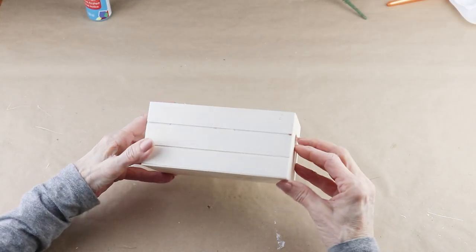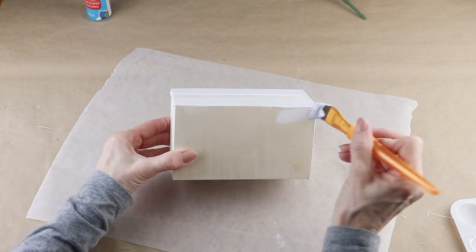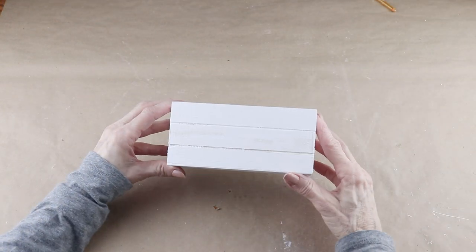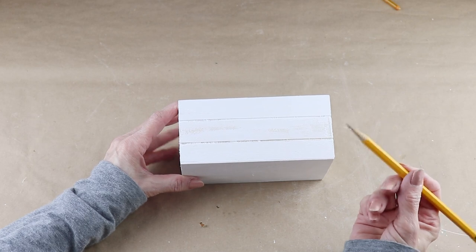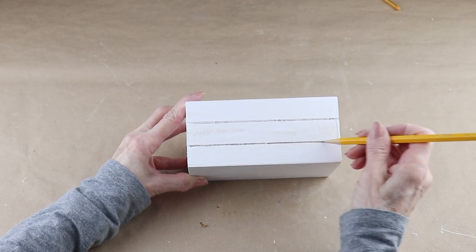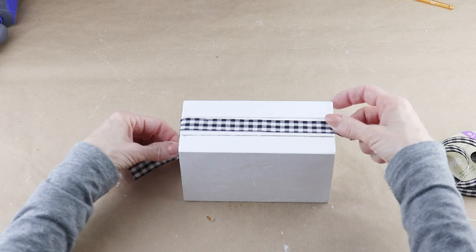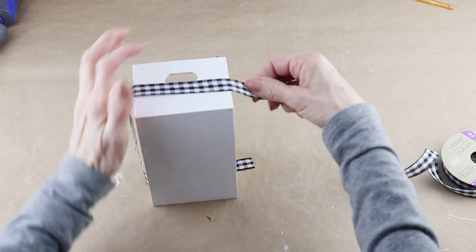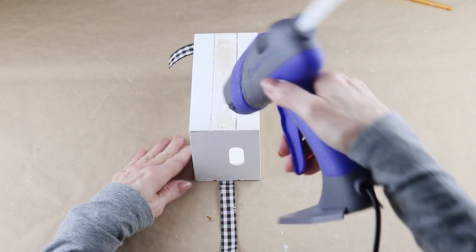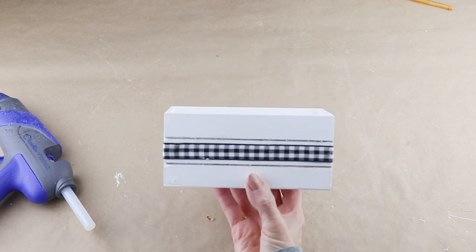To make the flower box on my sign I'm using one of these wooden crates from the Dollar Tree. I want it to match my sign, so I'm giving it a coat of white acrylic paint. Once the paint has dried, I used my pencil to outline two stripes on the front side of the box. I'm using some buffalo check ribbon from the Dollar Tree, wrapping it around the front and each side, cutting it to size, then using my glue gun to attach the ribbon on the front and sides.